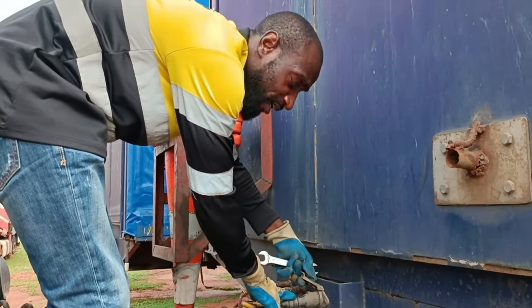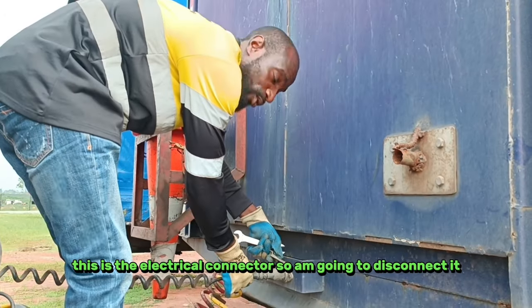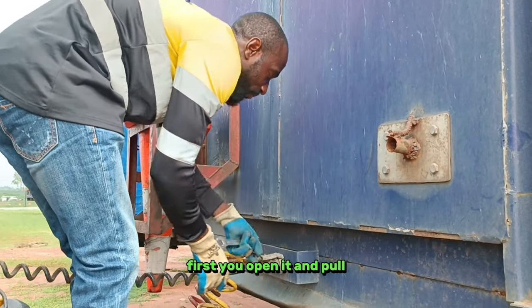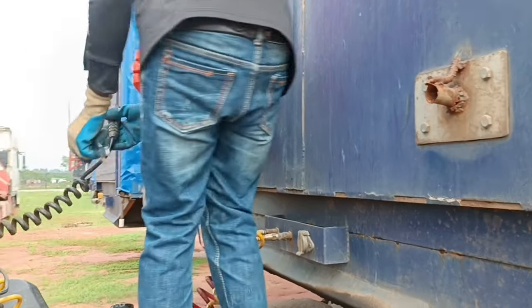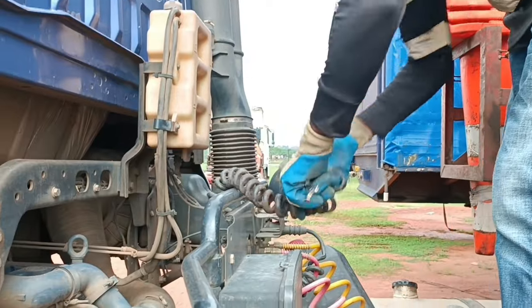This is the electrical connector. I'm going to disconnect it first. You open it and pull.